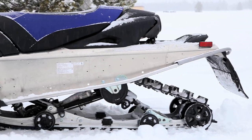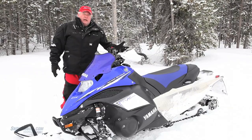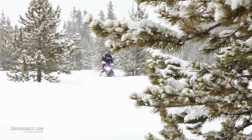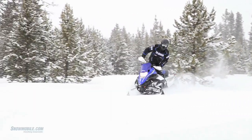It has a very good seat with a narrow taper to it, good for cornering. It's long, good for sitting on the trail and cruising, but it's really designed for off-trail backcountry riding. Up front you get good premium gas shocks, and gas shocks in the rear as well.